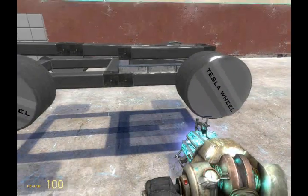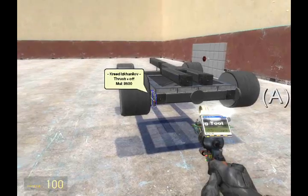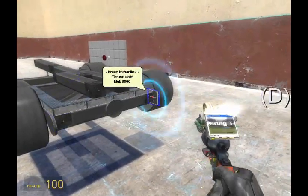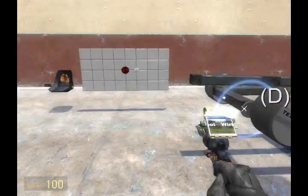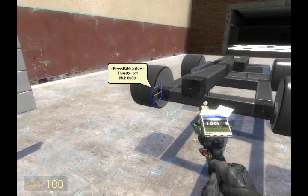Now that we have those values in mind, let's go ahead and wire the thrusters that way. The one on the left back goes to A. The one on the back right goes to D. And the one on the front left also goes to D. And the one on the front right goes to A.